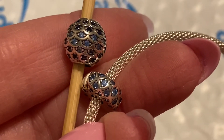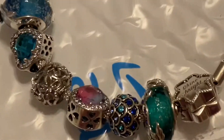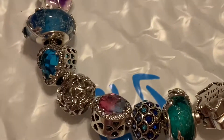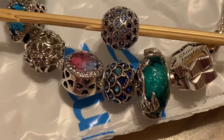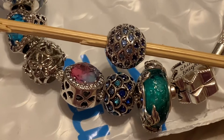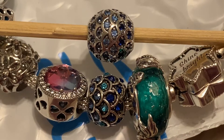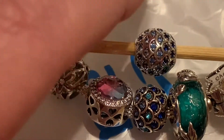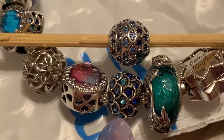They're definitely related — lost brothers, maybe. Sisters. Now let's look at this charm. This is the charm that I got from Wish, and this is what I expected that charm to look like. Very expectation versus reality, before and after there. You can see how different they are. And this one is just so much higher quality.